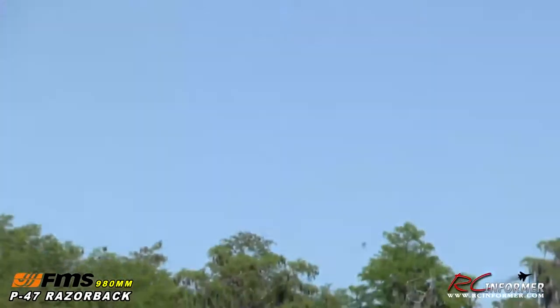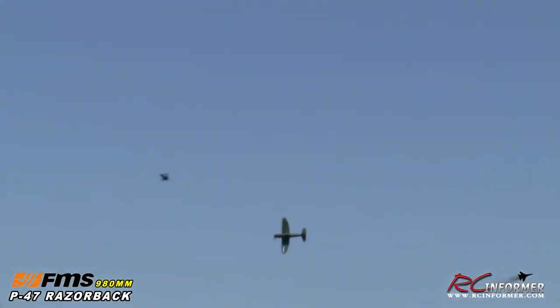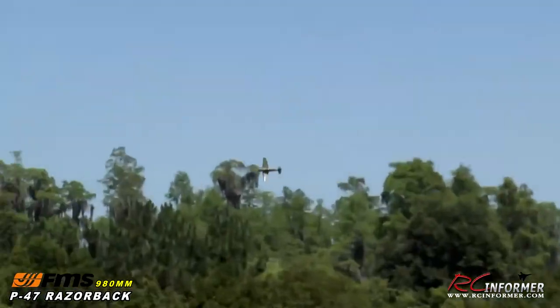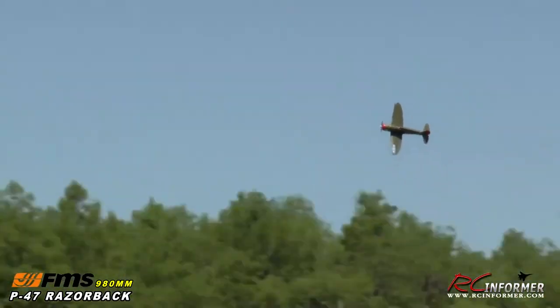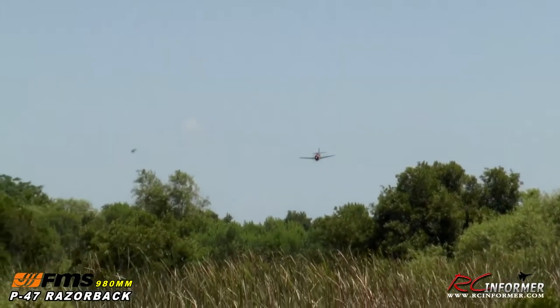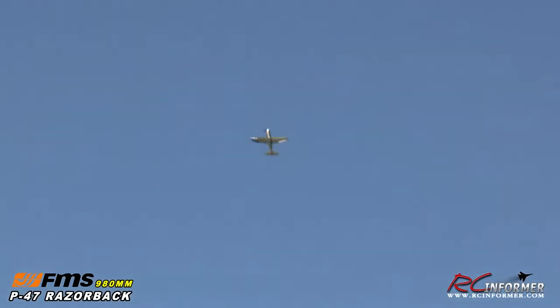I'll bring it here into the center for some steep turns. You can just see how this thing moves — lots and lots of speed and power. This is a tough airplane to film, guys. Pete's doing pretty good — it's a challenge to follow this thing at the speed it's going. In the turns, it's probably doing 90-something. I'll bring it down the center line again, one more high-speed pass. Absolutely awesome! It is a pocket rocket.